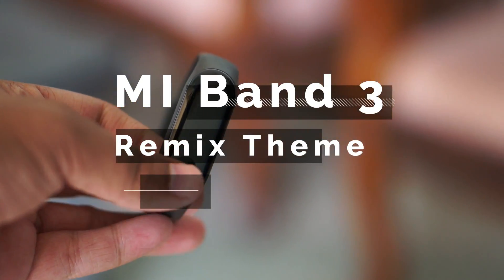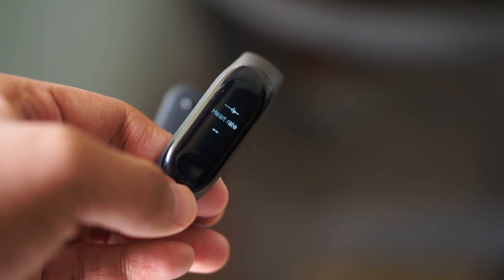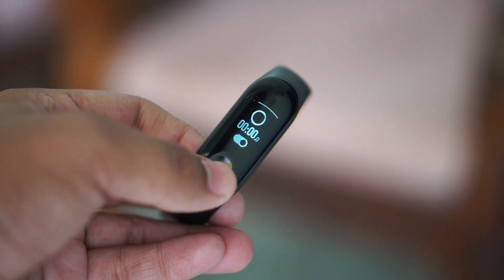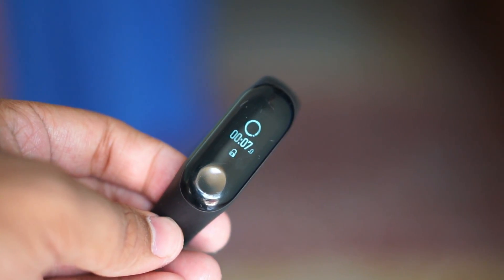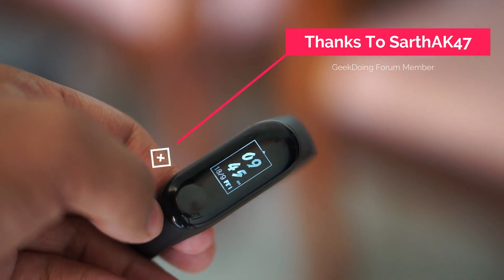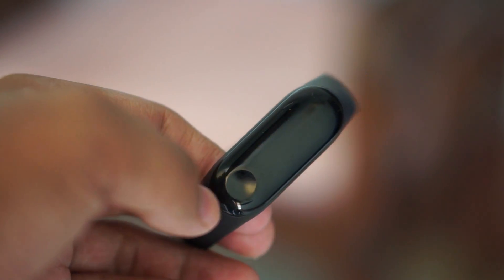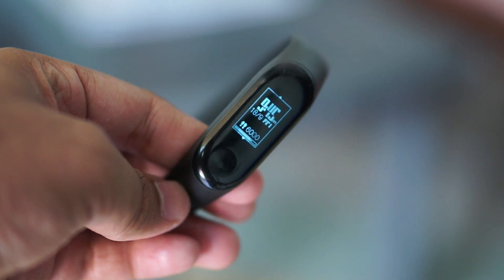Xiaomi launches a lot of products in India and they are famous for their software upgrades because they update their devices frequently and provide bug fixes. This time they have provided a new firmware upgrade for Mi Band 3. In this video I'm going to show you a new theme called the Remix theme based on version 49, which is a new firmware theme. First, I want to thank the developer who made this possible. If you want to see their work, click the link in the description and you can rate or even donate to the developer.